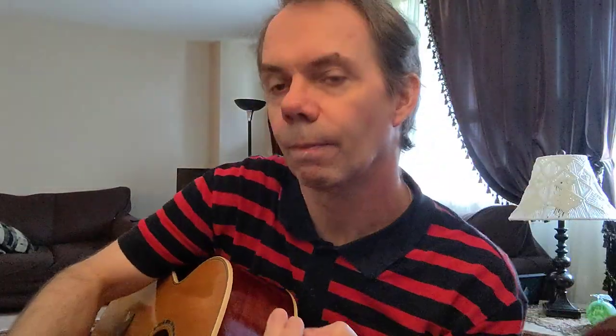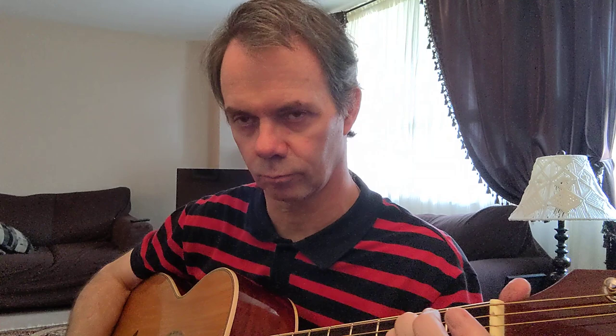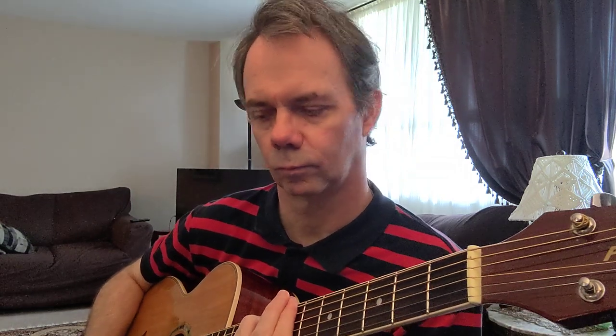First we'll try it on acoustic. So here's the celluloid. The Altex. And the Prime Tone. Okay, we'll try some chords. There's the celluloid. The Altex. And the Prime Tone.